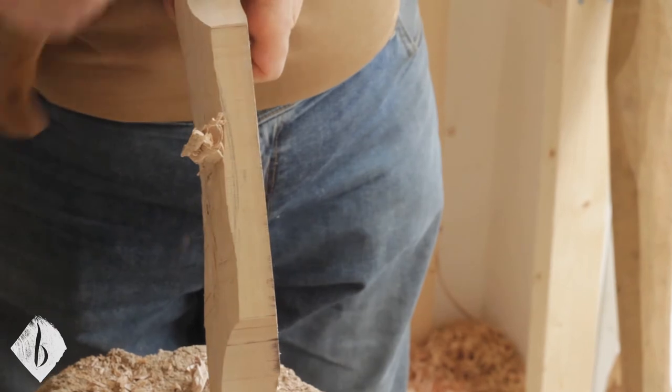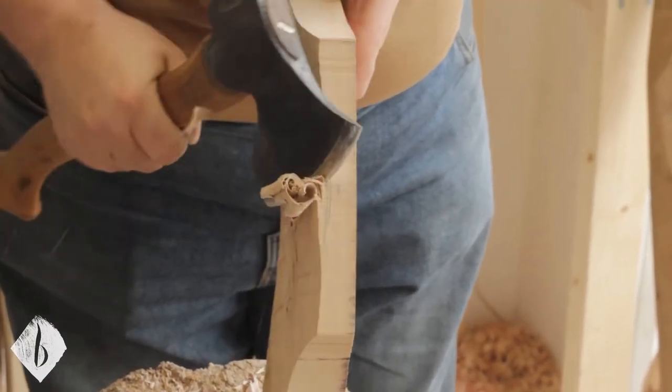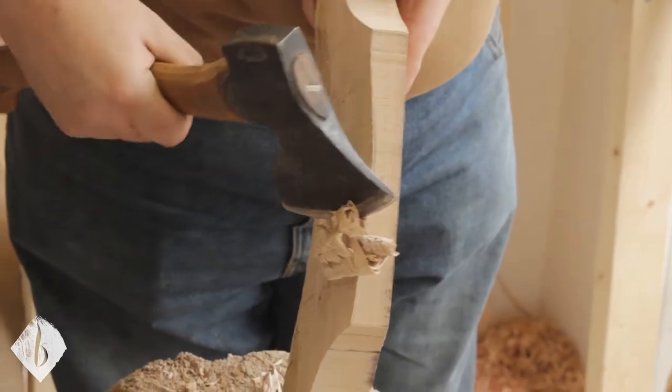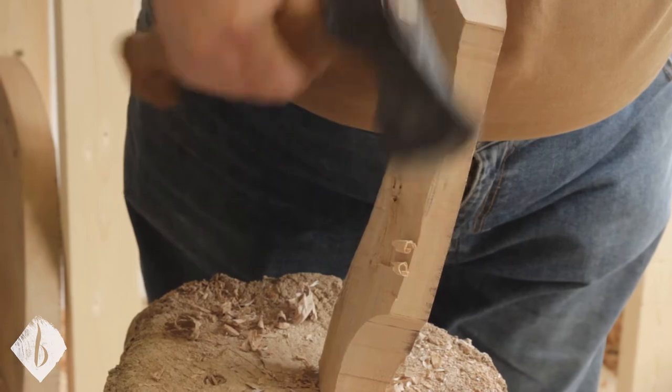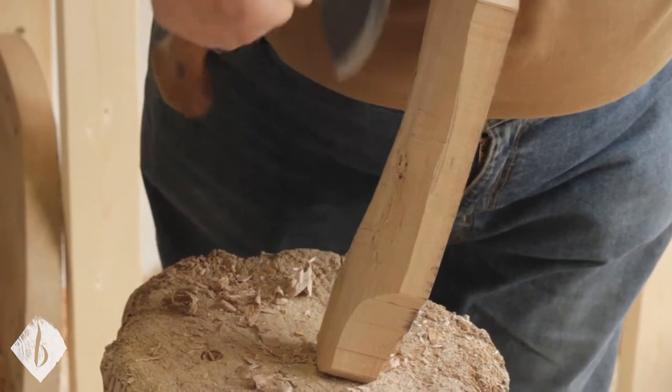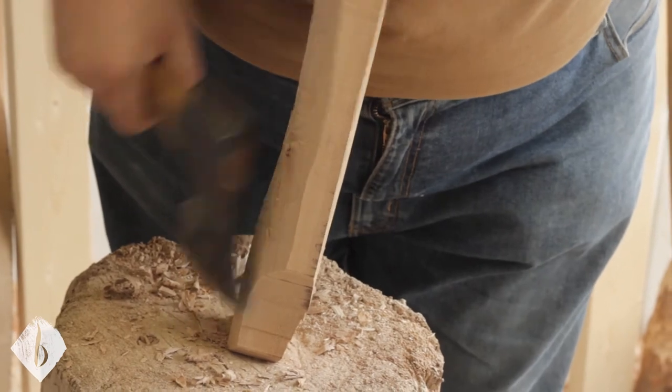How thin do you reckon I come on the top here? You can take that to a point if you wanted to, but aesthetically I wouldn't. Maybe 12mm. We put quite a big facet on the scallop as well, didn't we?